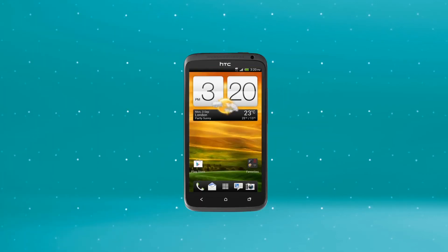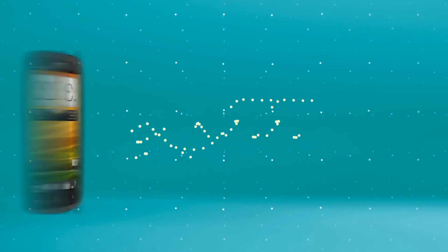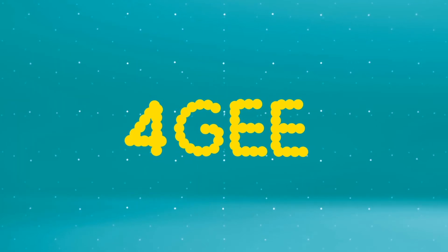With 4G, you can really work on the go. As well as sending and receiving emails quicker, our new 4G network means you can download enormous attachments, work or play super fast.